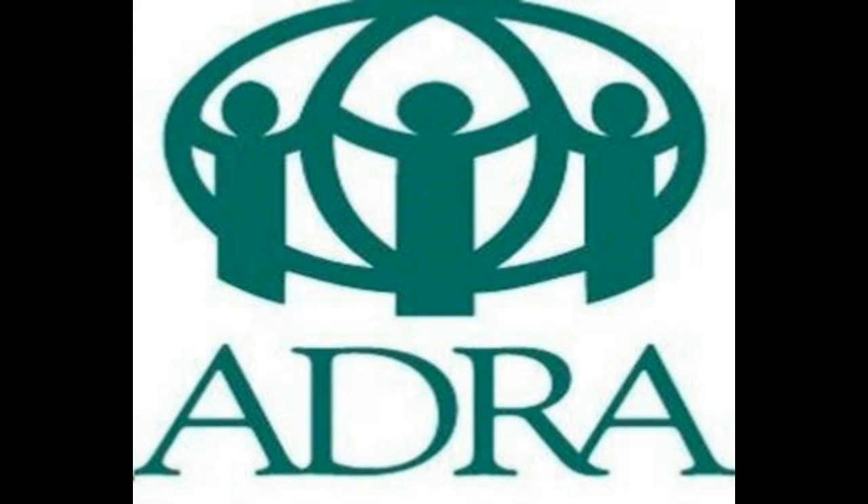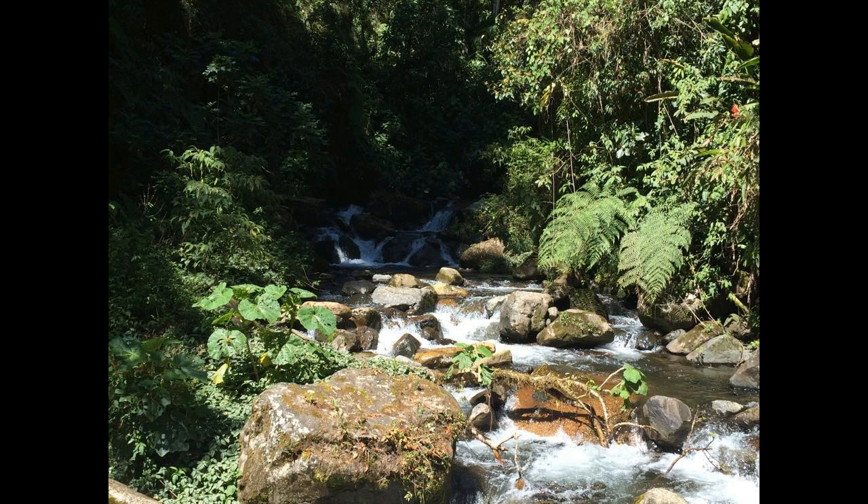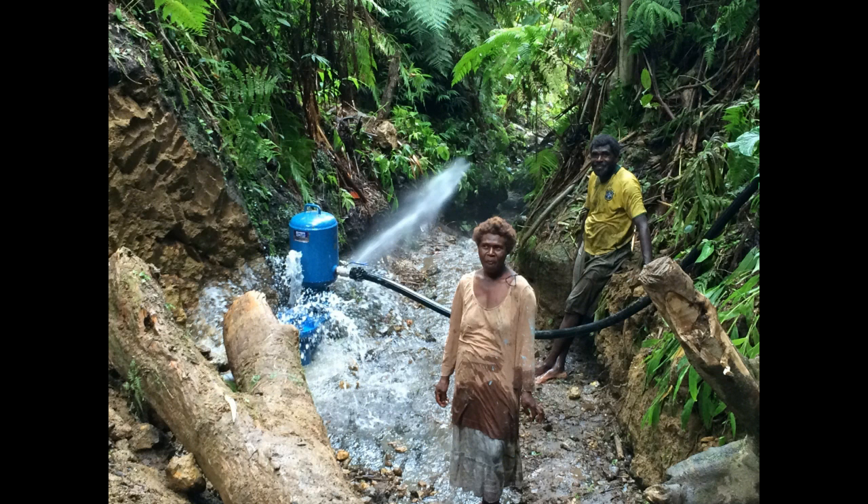The Adventist Development and Relief Agency, ADRA, understands ram pumps and has been installing them for various water projects. In particular they are doing work in the Vanuatu Island chain in the South Pacific, where upland highland areas have the right kinds of stream and flow for ram pump installation. One woman who grew up having to walk down to a stream to get water and do her laundry now has a tap at her house and is relieved of that drudgery.